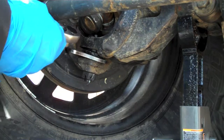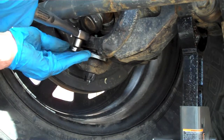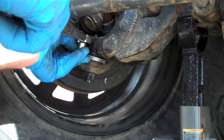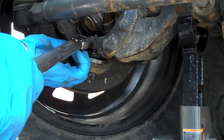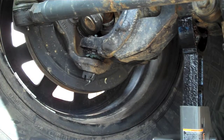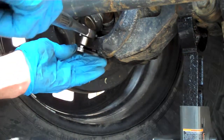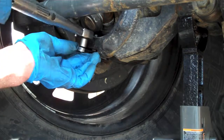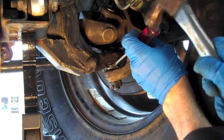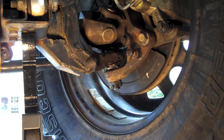I found it easiest to put the tool in there first, then get your torque wrench on it. Synergy says to check if the tangs are lined up, and if not, go ahead and tighten it more to where they are. That's it — perfect, all done.